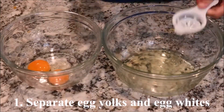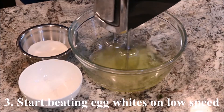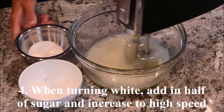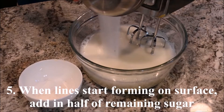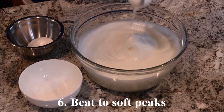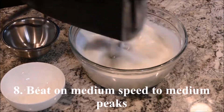Separate the egg yolks and the egg whites. Submerge the egg yolks in the milk and the oil. Start beating the egg whites on low speed. When they start turning white, add in half of the sugar. Continue beating on high speed. When lines start forming on the surface, add in half of the remaining sugar and beat to soft peaks. Add in the remaining sugar and the cornstarch, then beat on medium speed to medium peaks.